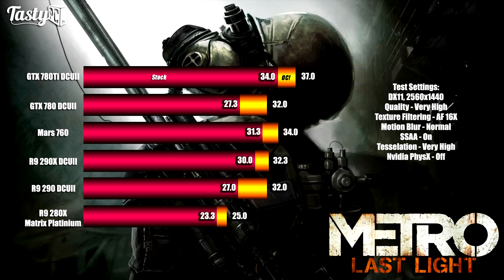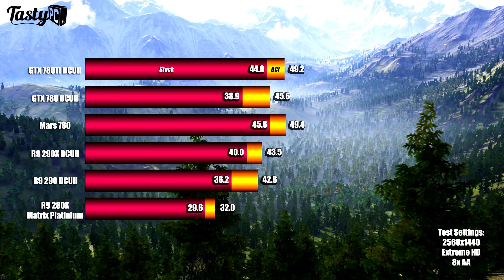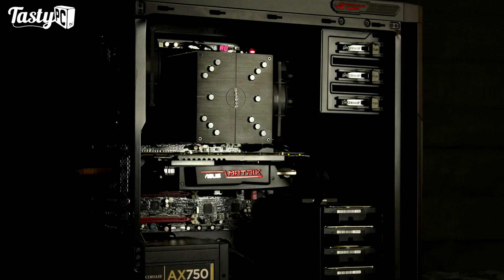The Matrix 280X comes with onboard voltage control buttons and an LN2 heatsink, so the overclocking result was disappointing. In Unigine Valley at 2560x1440 we've got a similar story with the 290 and the 290X. The GTX 780 did actually beat the 780 Ti in this test — but only at stock, not when the 780 Ti is overclocked as well.